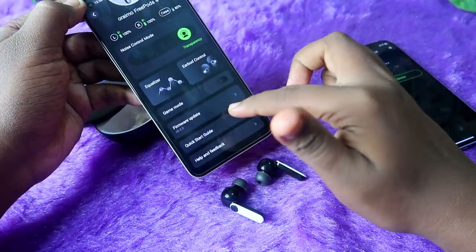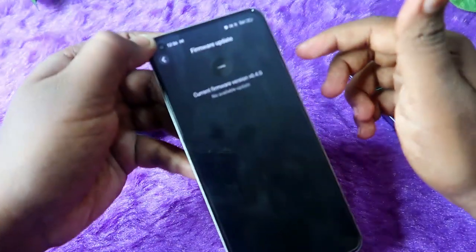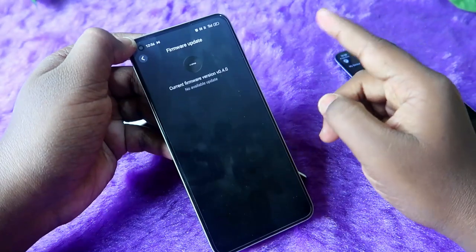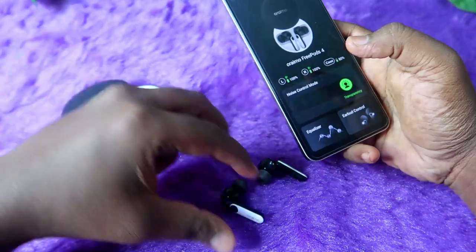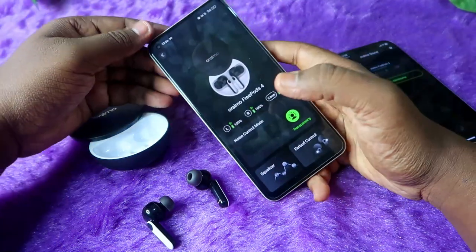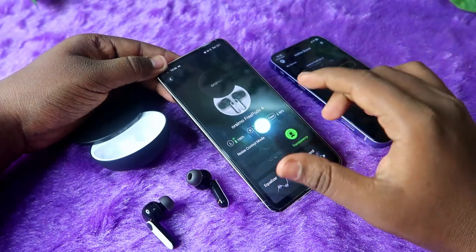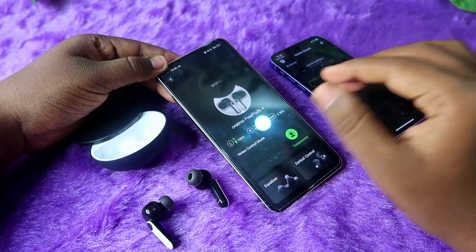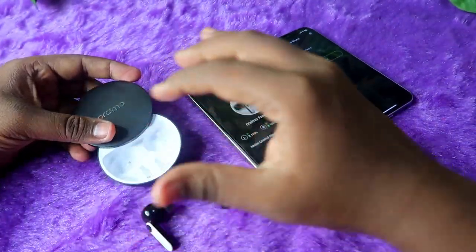In the home section you can also see a Game Mode option, and there is a Firmware Update section where you can check for updates. When you first buy the earbuds you will likely get a firmware update. My current firmware version is 0.4.0. Overall, all these features are available in the Oraimo Sound app for both Android and iPhone users.